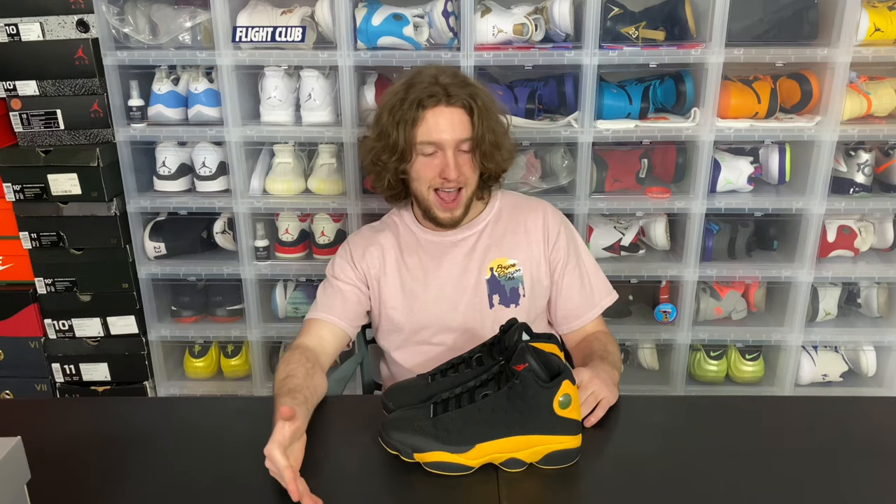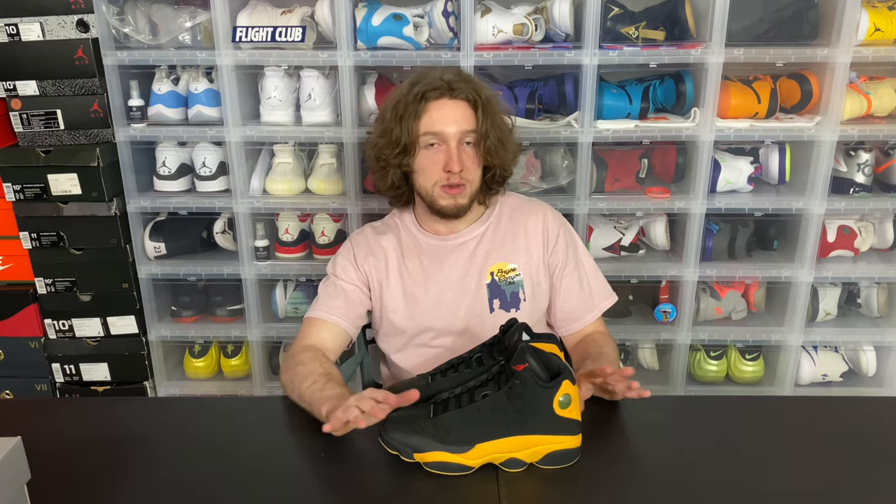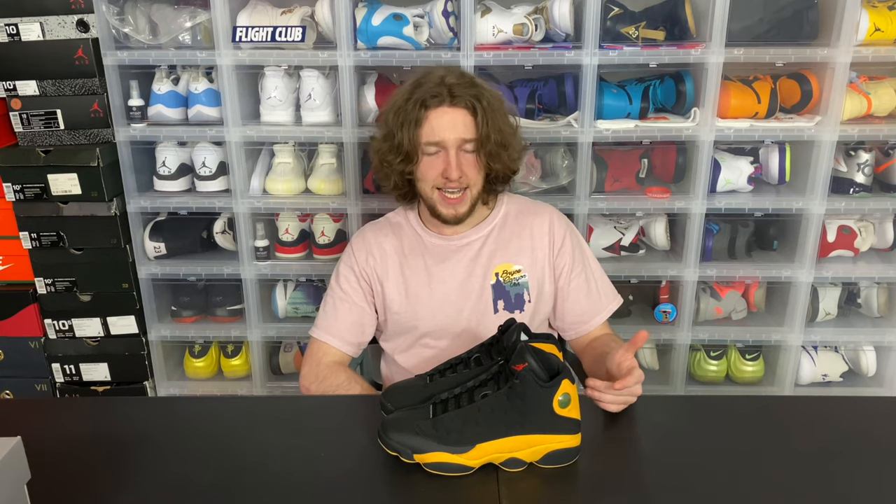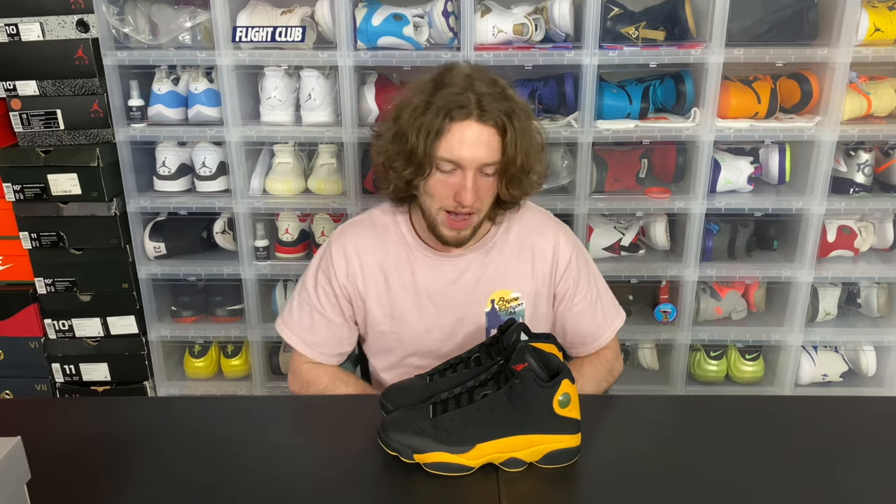Unfortunately, that never happened and either all the pairs or most of them were scrapped, listed as B-grade and sent right to the outlets. So retail was originally $190 on these, but because they all went to the outlets, I think retail probably was like $100. I know I paid $100 even for these. Super lucky — the last pair in the store. I actually took them off the mannequin's feet. That's why it says 'display' on the box.